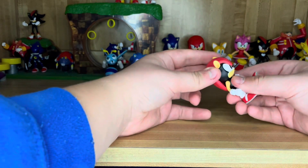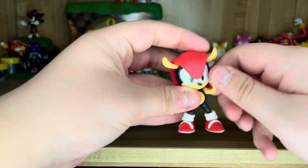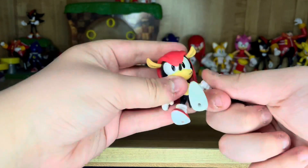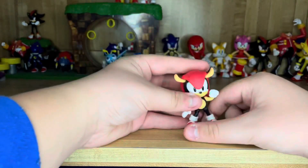But the articulation — the head can move left and right here. The arms can move all the way around, just like that, as well as the legs. So pretty good articulation, for what it's worth.